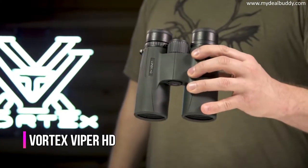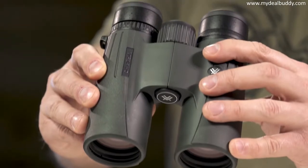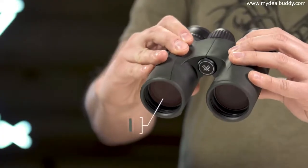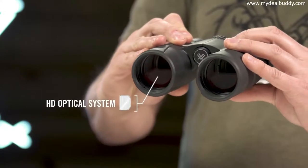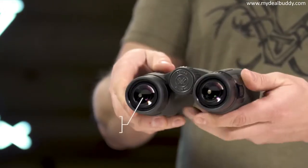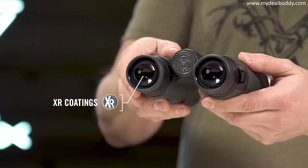This is the Viper HD — a high end, full size, yet compact binocular suited for any hunt. An HD optical system delivers exceptional resolution and edge to edge clarity. XR anti-reflective lens coatings give bright, full views even in low light situations.